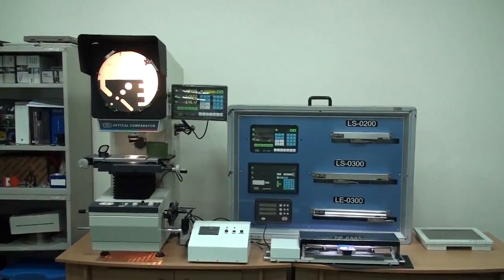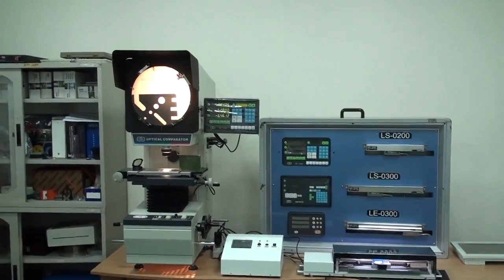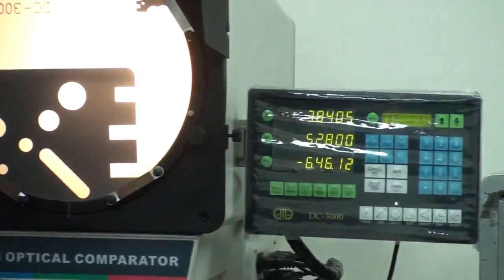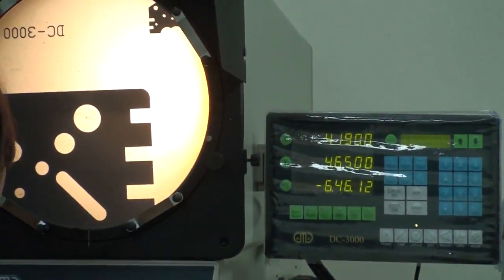This is Karma Profile Projector. Let's demonstrate how it works. I want to measure a circle and a distance. First of all, I have to press the circle button.